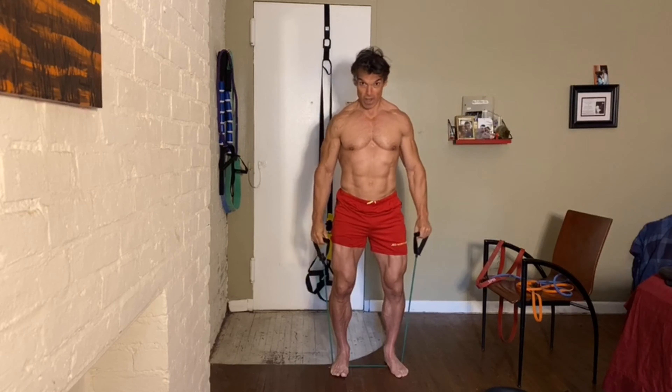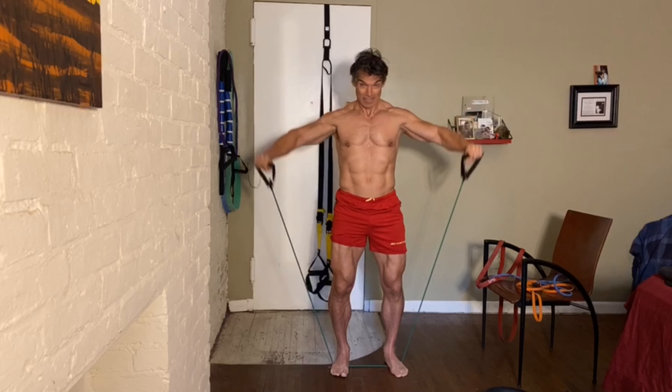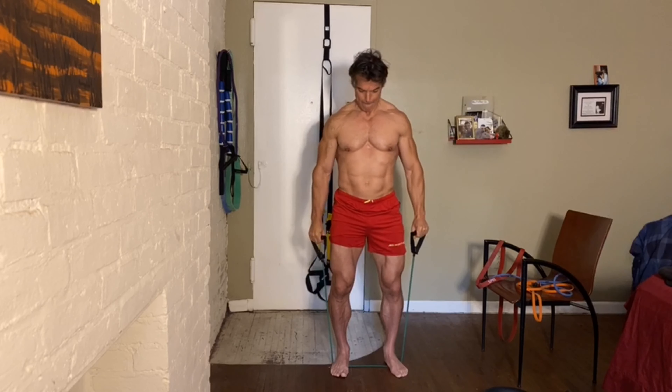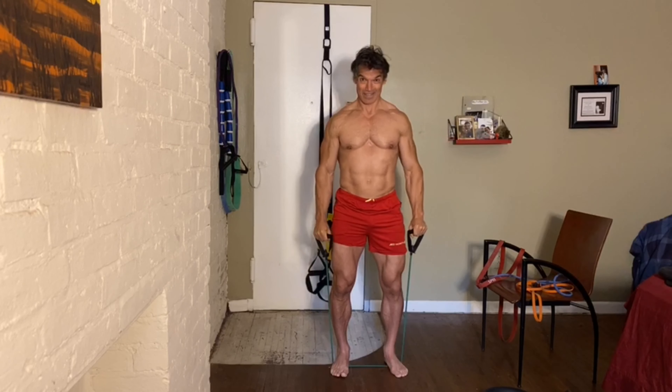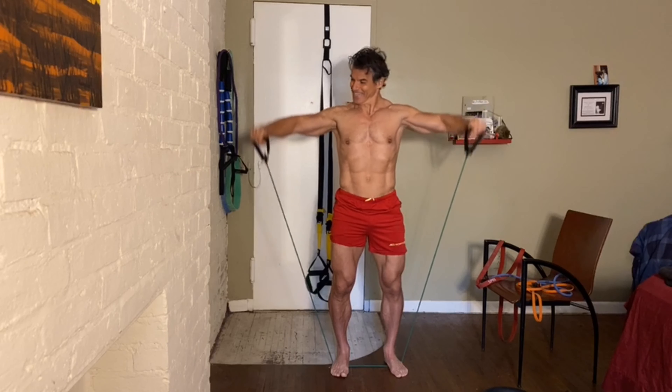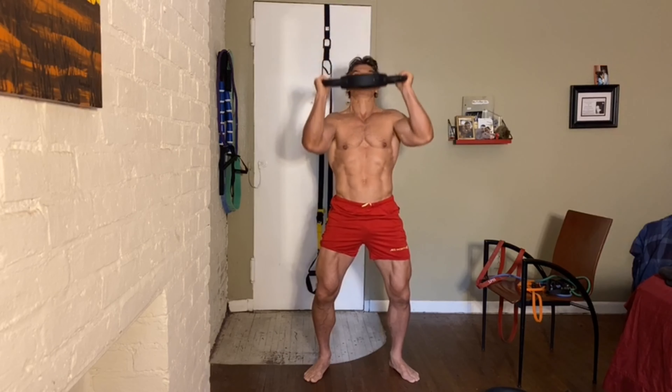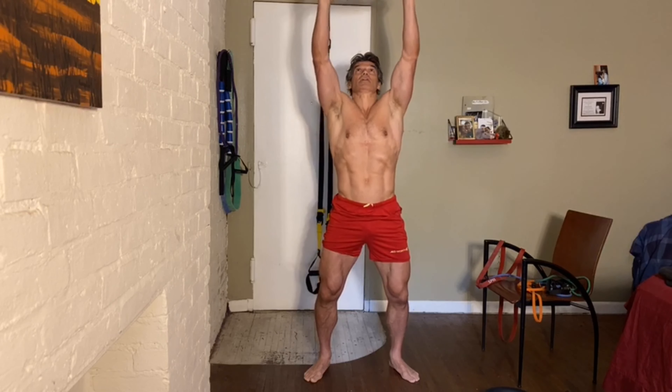Hope you're all doing well, staying positive. Hope you've all had a great breakfast — I had my banana, I haven't had any protein yet. Let's do four more and then you're just going to press above our shoulders. Let's go for 12.